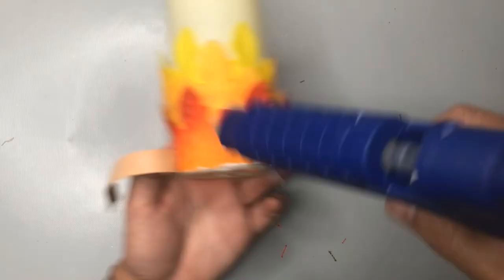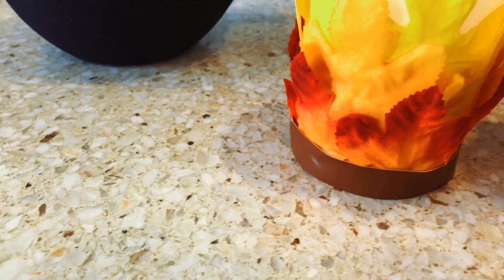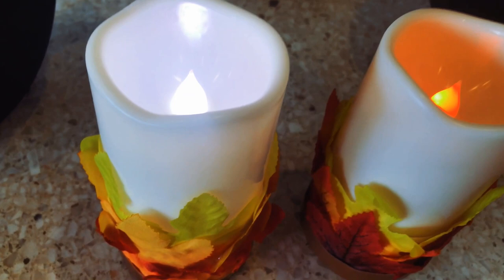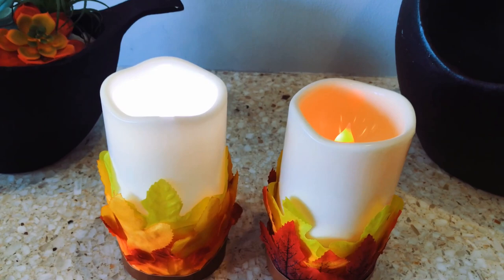Although we are focusing on autumn and Halloween for this video, you can certainly use this idea of creating candle sleeves for other occasions and holidays. For example, on Valentine's Day, instead of using autumn leaves, you can use those rose petals that you can find in the wedding section at Dollar Tree. And after a few final touches, here is our final result. I have my two LED candles on different settings — one is just the regular white light and the other is an orange light so you can see the difference. This really is such a fun and simple way to add some decor to already existing LED candles that you probably have in your stash.